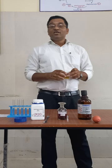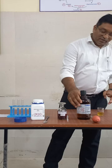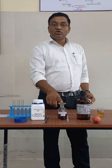In the Rothera's test, you need a urine sample, 3 ml of liquor ammonia, 1 to 2 drops of sodium nitroprusside, and ammonium sulphate powder to saturate the urine.